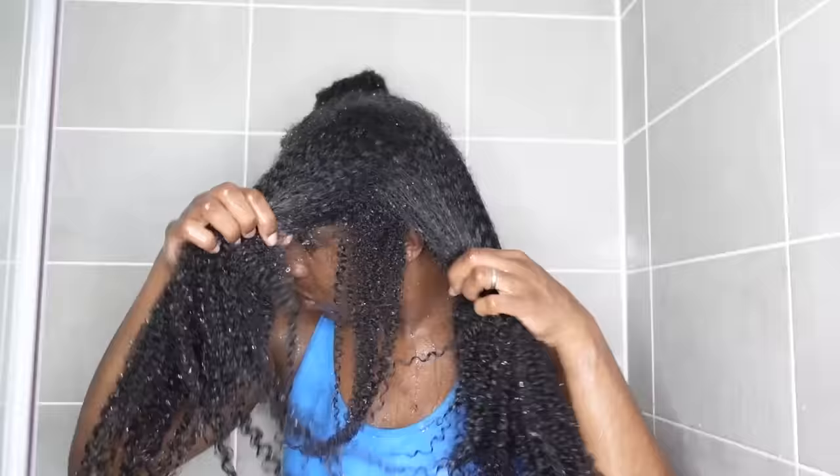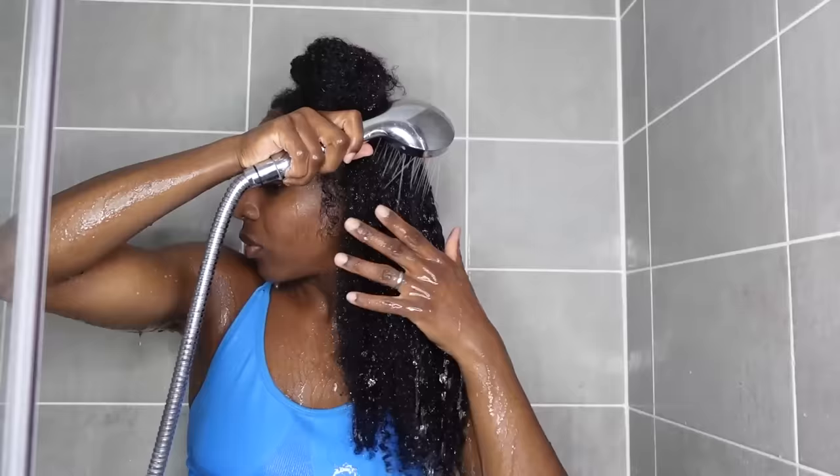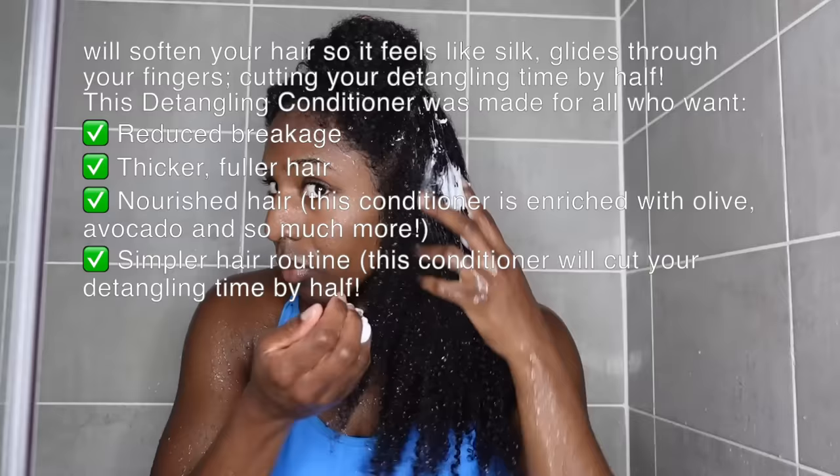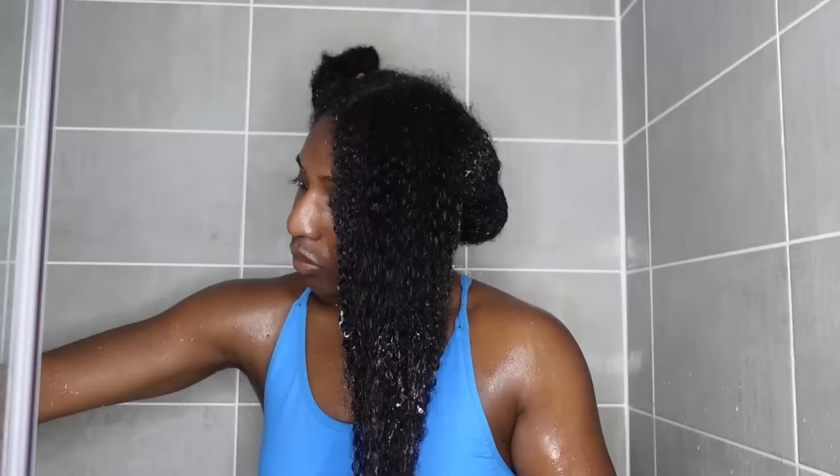Once I've rinsed that through, I'm then going to go in immediately with my Tangle Slayer. If you don't want to invest in anything else in your hair growth routine, I would say definitely invest in a good slippery detangling conditioner, because this is going to save you from breakage. The Tangle Slayer softens your hair so it feels like silk, so you're able to glide through your hair so easily. I like to apply this immediately after shampooing because you don't want to shampoo and then let your hair just get dry.